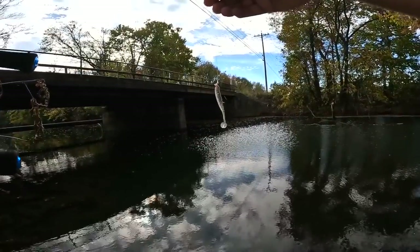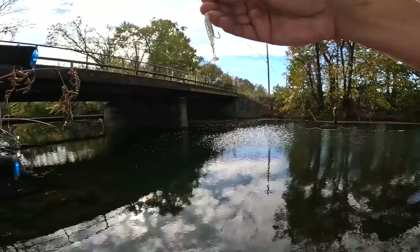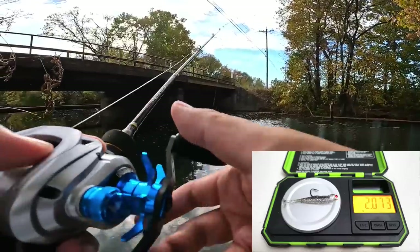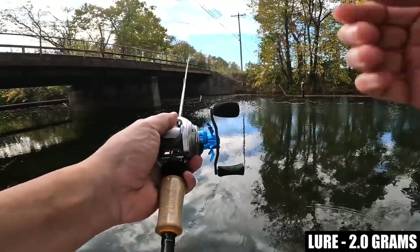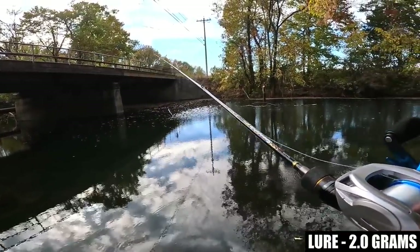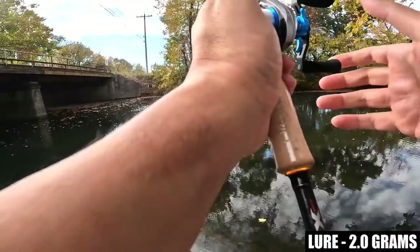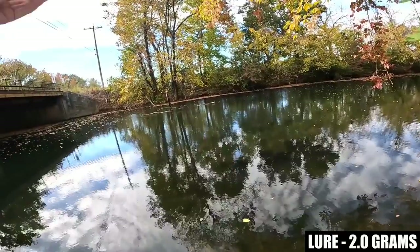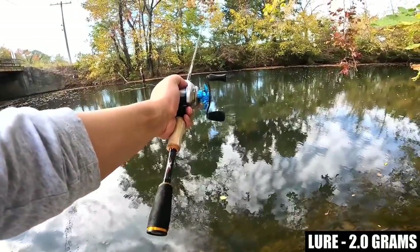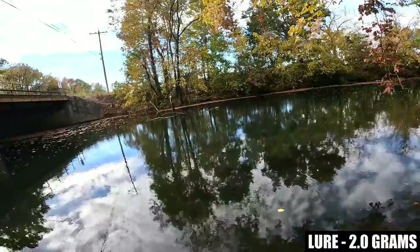We are now going to cast probably the lightest lure of this test — it's a Kytec Easy Shiner 2-inch with a 1/32nd ounce jig head, and I think the total weight of the lure is probably around 2 grams or less. Normally I would definitely be using 4-pound line to cast something this light. Let me pitch this out and see if this can pitch 2 grams. The brakes are definitely set too high — hopefully you guys saw that pitch just pendulum up into a rainbow arc.